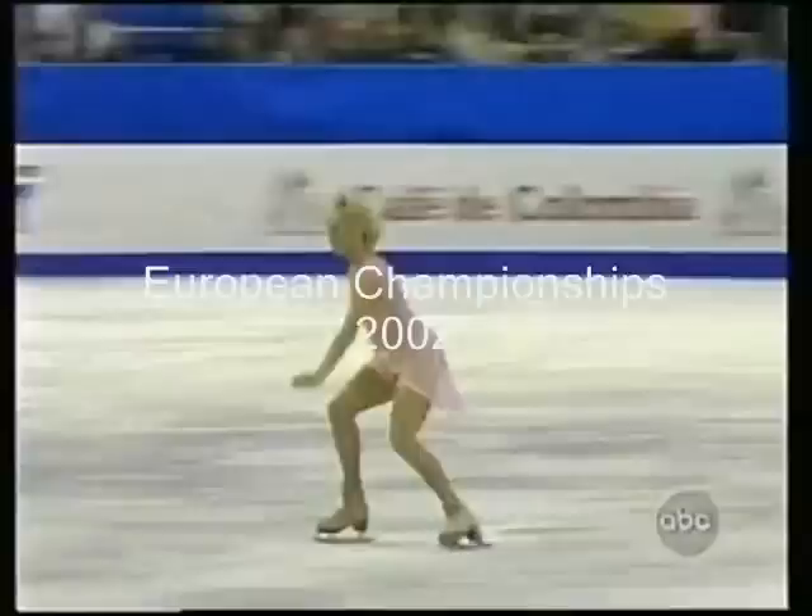Here's the series of jumps: the triple toe, half loop. Now watch — hold that position, balance yourself to get up off that triple salchow. She just needed a little bit more speed.